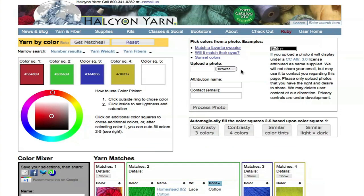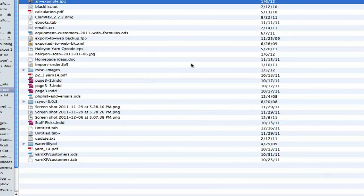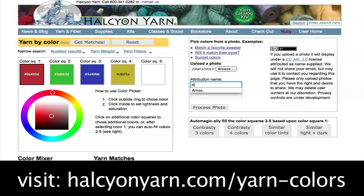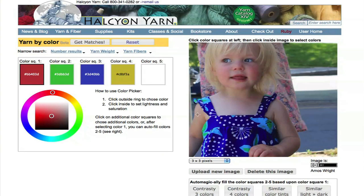Another way we've been having fun selecting colors is using images. I have an example image right here which you could upload from your computer. Once you click Process Photo, it may take a second, and when the page reloads you should see your image.